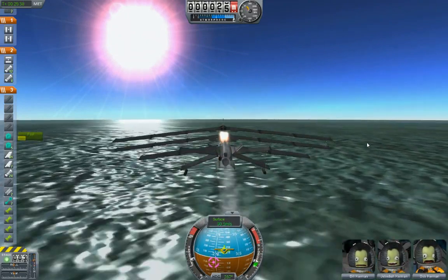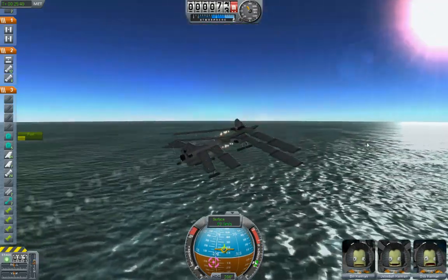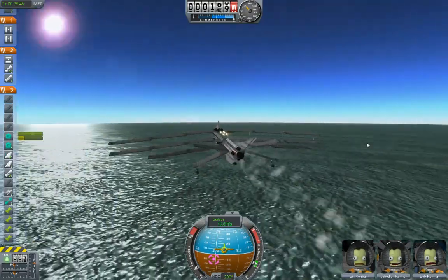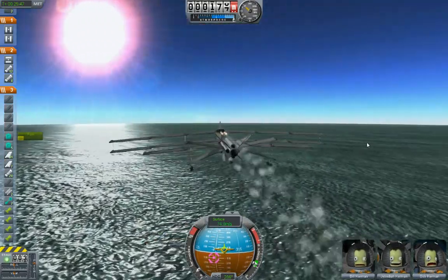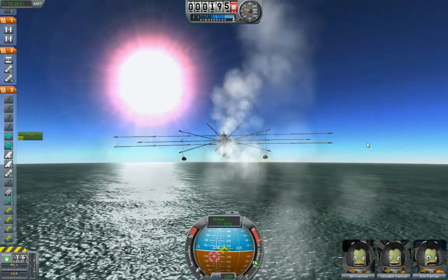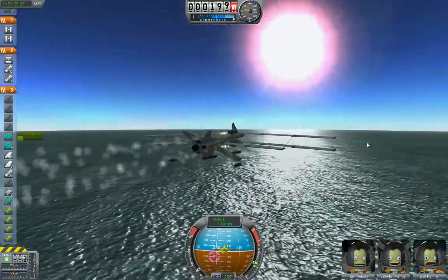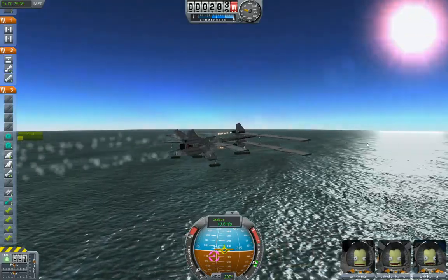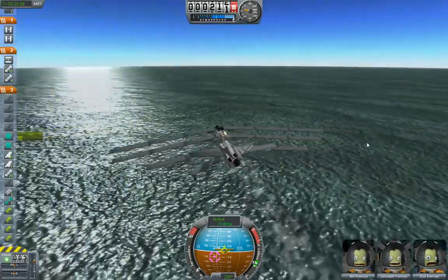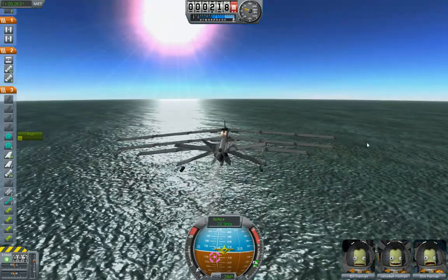Oh sure, I can! Doesn't even look like anything broke off. Okay, so everybody who very kindly left comments wishing they'd seen Grunt returning — there you are, you get your wish. We now return to your Kerbal Space Program Moon mission, already in progress.